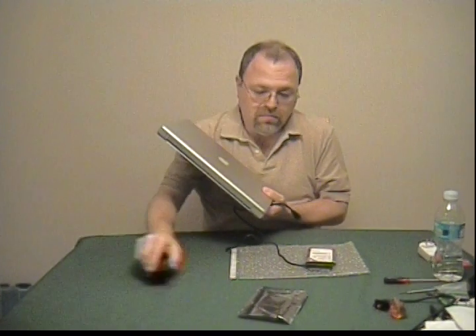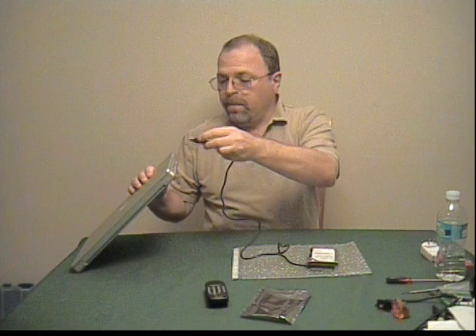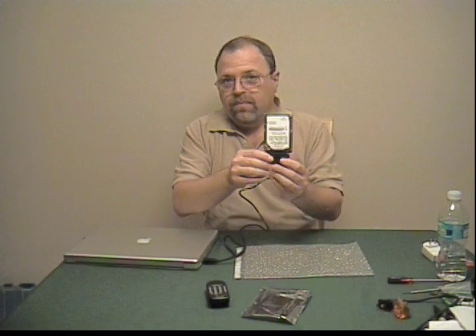Here is a 15-inch PowerBook. I use it for work — it doesn't belong to me, it belongs to my company, but I get to take it home at night. When I open the lid on this, it's going to get powered up. Oh wait, I can almost hear it already.